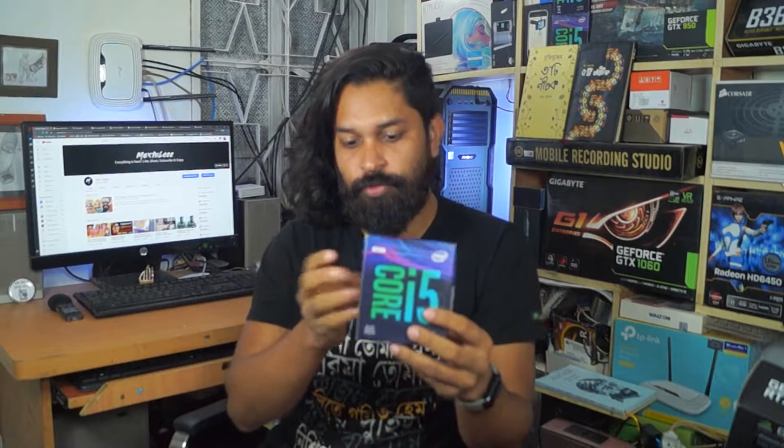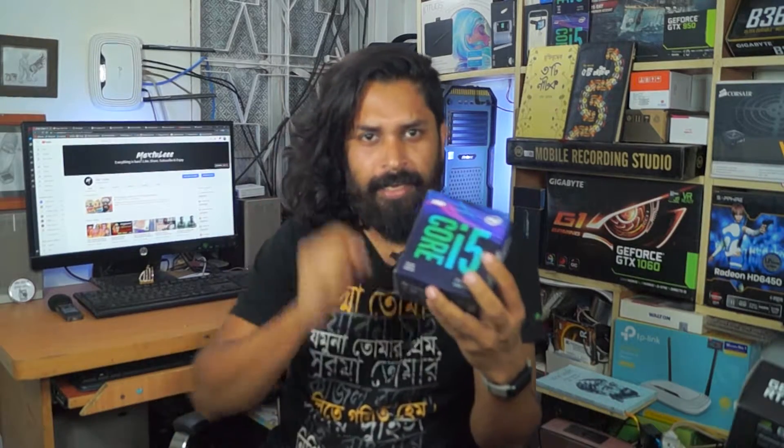Core i5 9th generation processor — this is really, really good. A few days ago we started looking at the 9th generation Core i5, the i5-9400F. This is really awesome — a 5-series speed processor. Now let's see how this processor works for us.